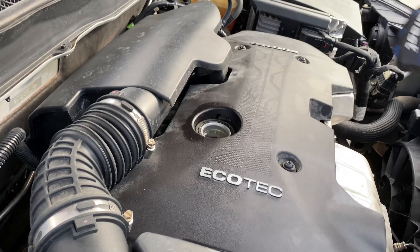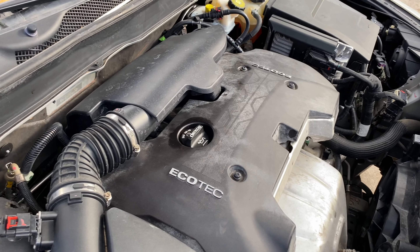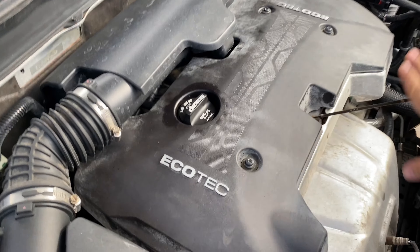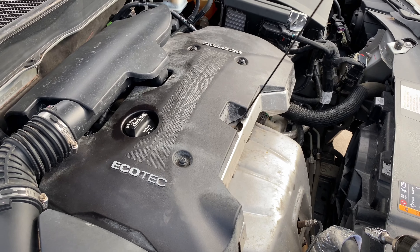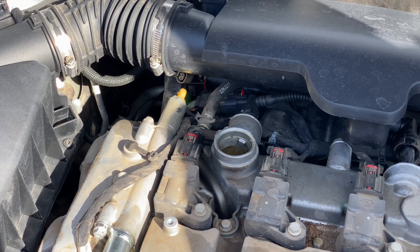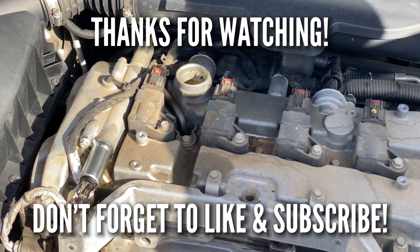Put the oil cap back on — that's the dipstick, watch out. We're going to reset the code and then she's good to go. Thank you for watching, hope this video helped you out. Don't forget to hit that like and subscribe button.